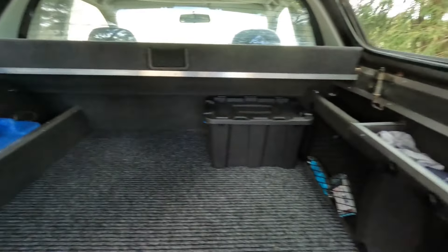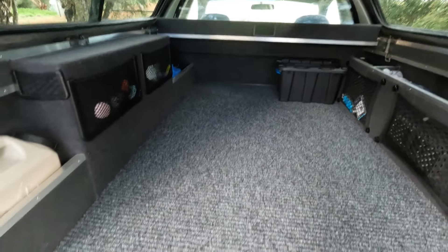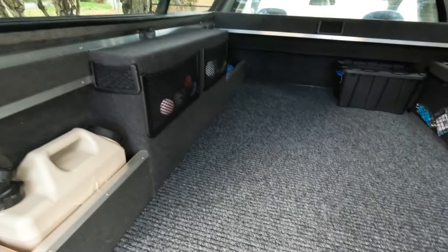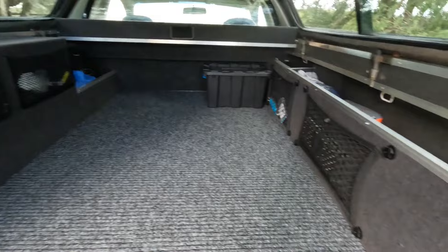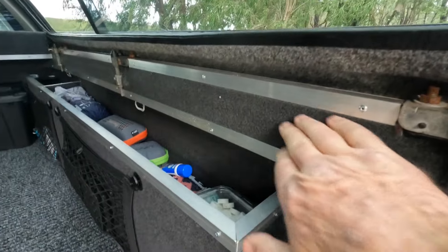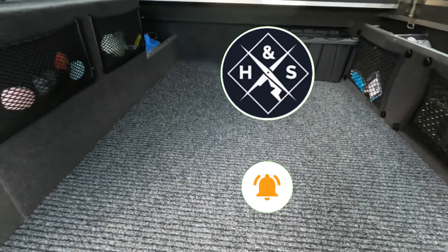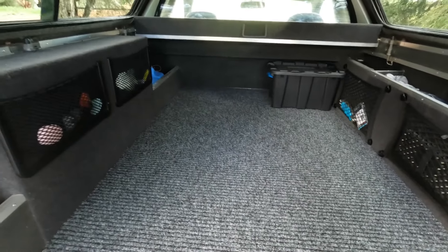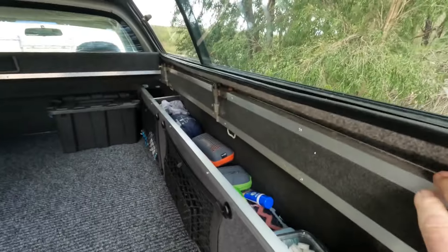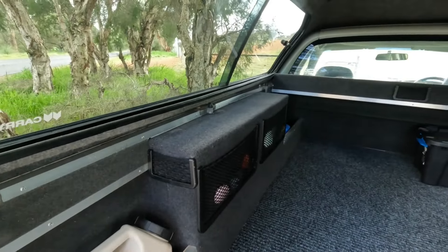I thought I might as well utilize it all for storage, so that's basically how it looks when it's finished. I didn't show you the fixing down of the carpet — there's enough videos showing how that happens. This is a car carpet for here, and the one I've got on the bottom is a marine grade carpet that takes a bit more wear and tear. I put angles around everywhere, along both edges, along the tops — I've just basically tidied it up.